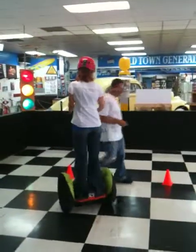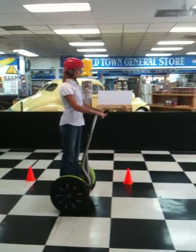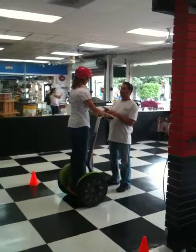Now we'll do a 1-8. Keep that pointed at me. Just gently lean forward to see what it feels like to roll. And lean back. All right, that'll be the one that we've got to work on.